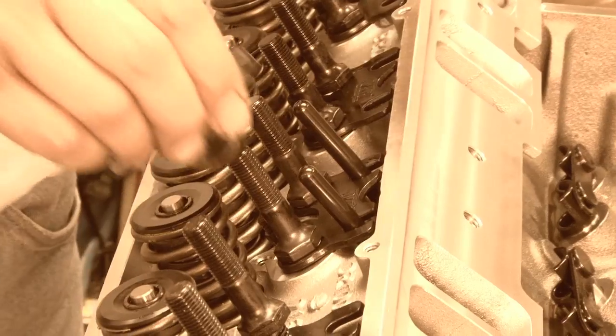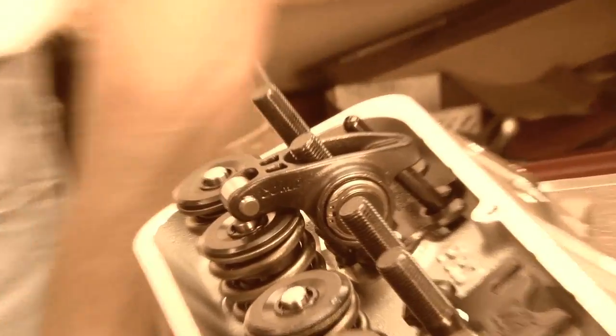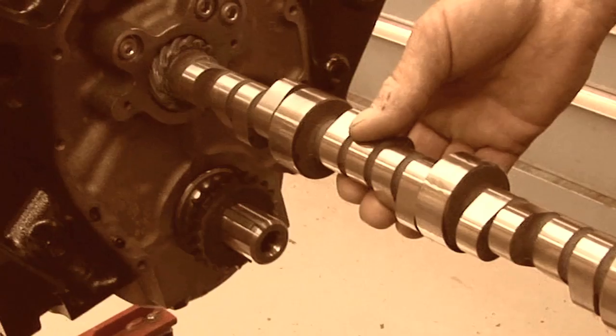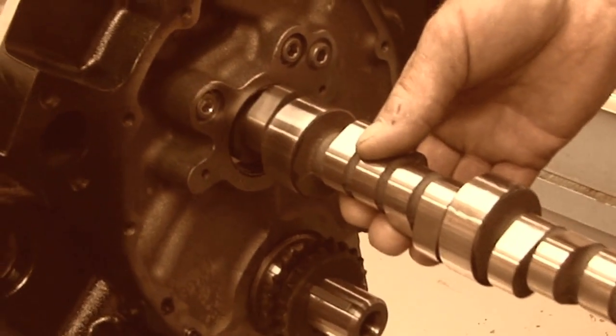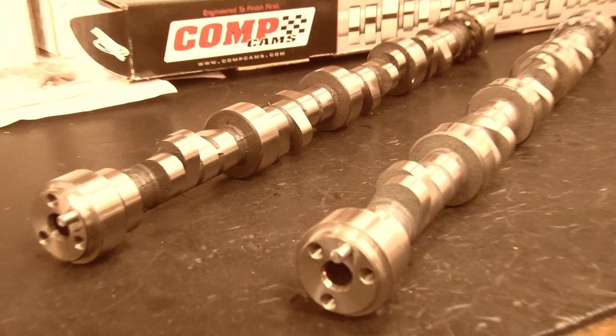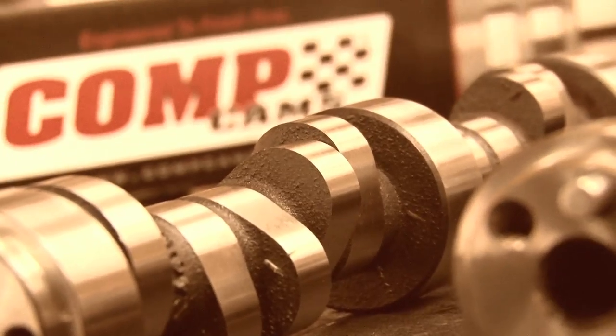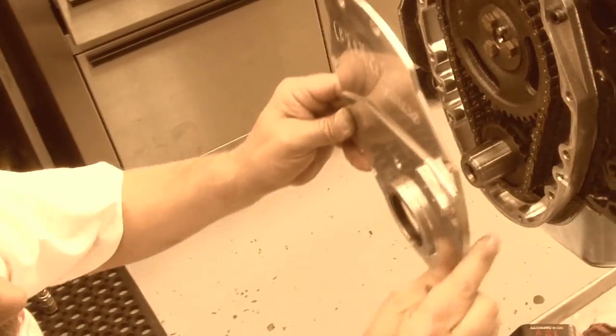Since we knew we'd be revving up this mouse motor, we went with a complete roller setup, starting with Comp's stud-mounted Pro Magnum roller rocker arms. With our heads on, it was time to slide in our camshaft, choosing between two of Comp's best off-the-shelf roller cams. Next, we installed Comp's double roller adjustable timing chain and two-piece timing cover.